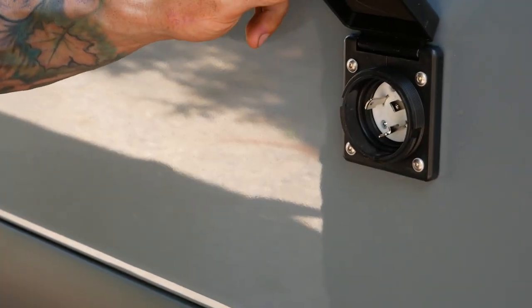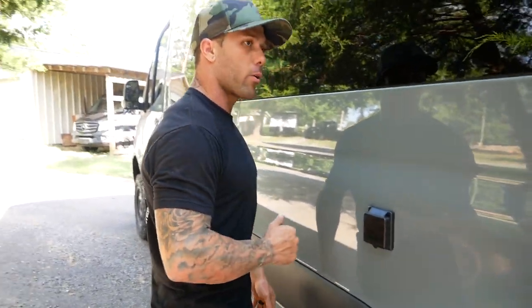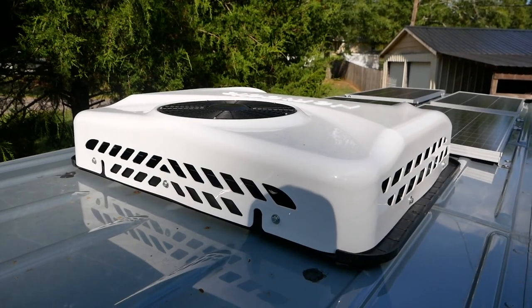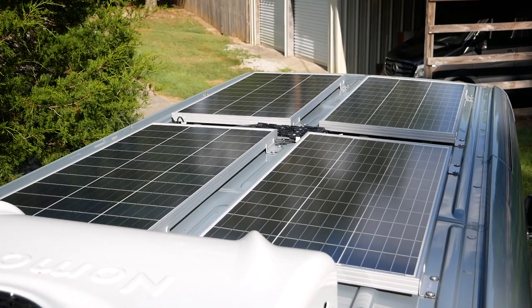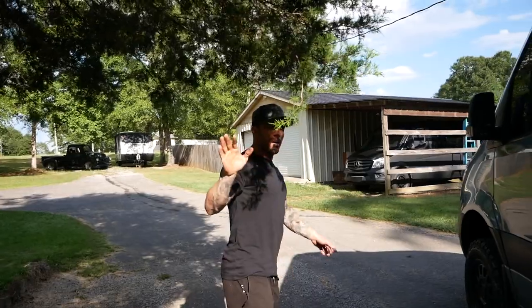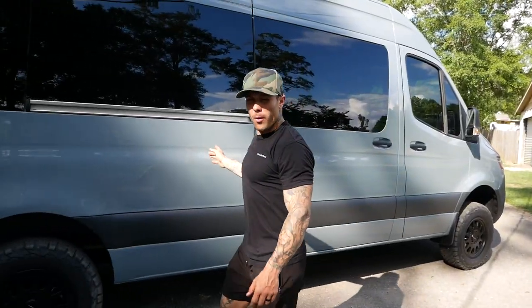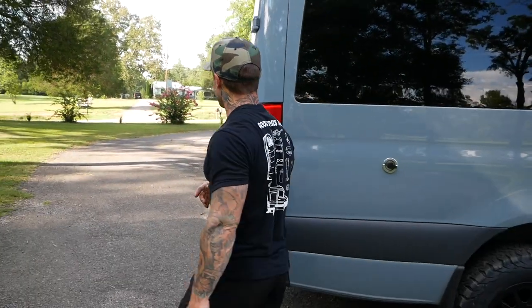Over here we have shore power, so when we're at campsites we can plug in and instead of using the batteries in the van, we can hook up to a proper power source and have unlimited power. Up top we have an AC unit and four solar panels. If you ask me how that stuff works, I have no idea — I'm still learning. Before we go inside, let's take you around the back and show you the garage space.